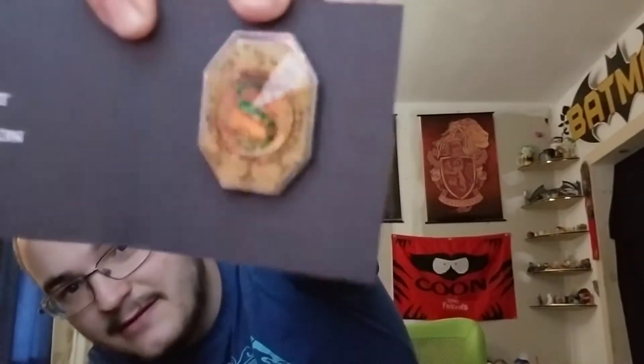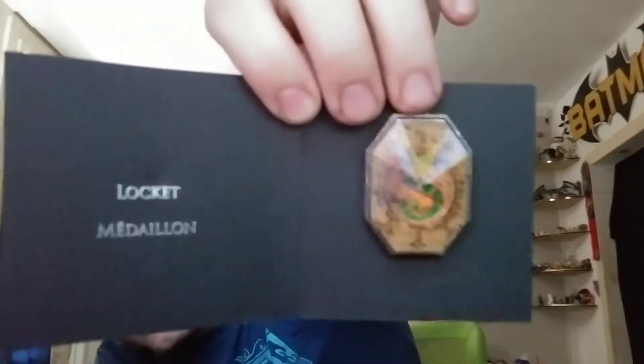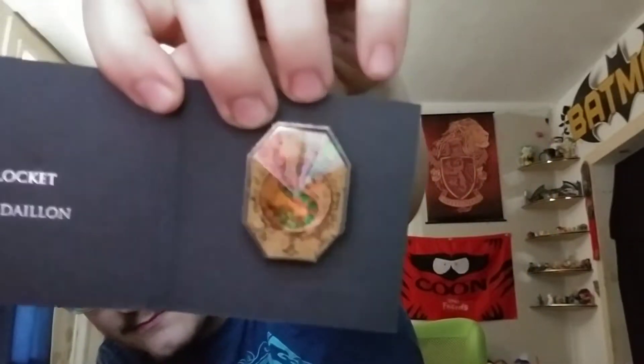There is a huge box in here. Another box. Okay, let's see what the pin is this month. It's in two separate bags here. This month's pin — oh, that is awesome. This month's pin is a locket medallion. That is awesome. It's got the Slytherin snake in it. That is one of the coolest freaking pins that we've gotten so far. That is awesome as shit.